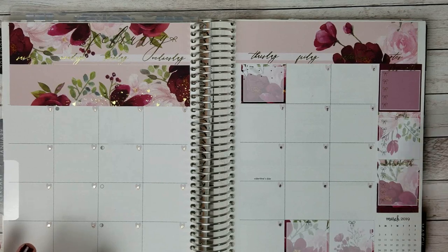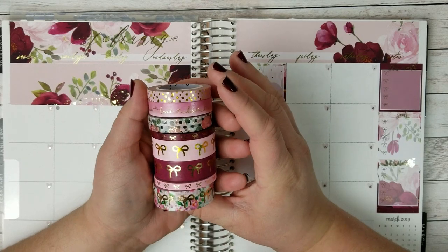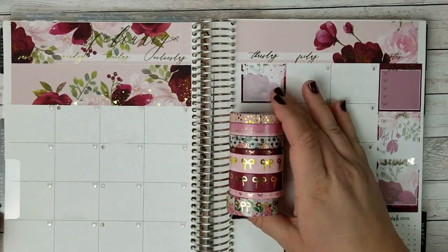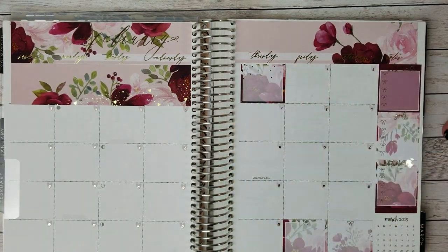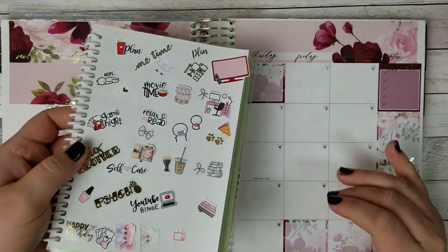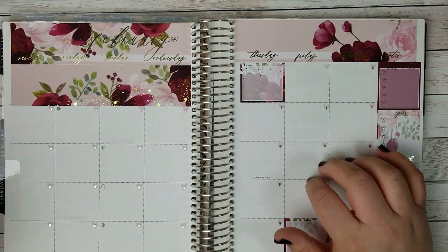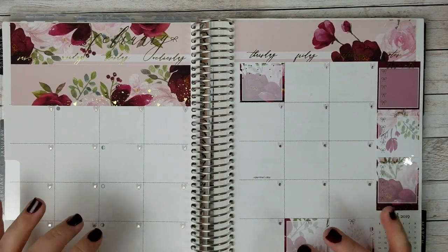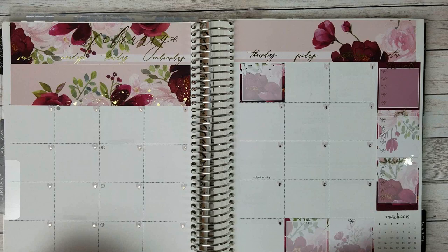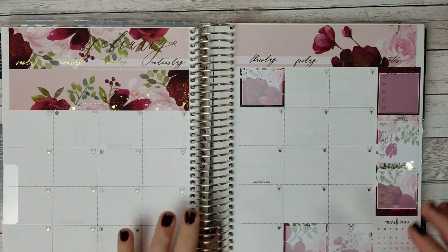Right now I'm going to show you the washis that I'm going to be bringing in for this spread. They are so beautiful and I feel like they go really well together and with the kit. I did take all the stickers out that I'm going to be using, and I used a lot of sample stickers. I'm going to try to remember as much as I can where they are from, but there's a chance I'll forget some. So I apologize in advance, but let's get started.